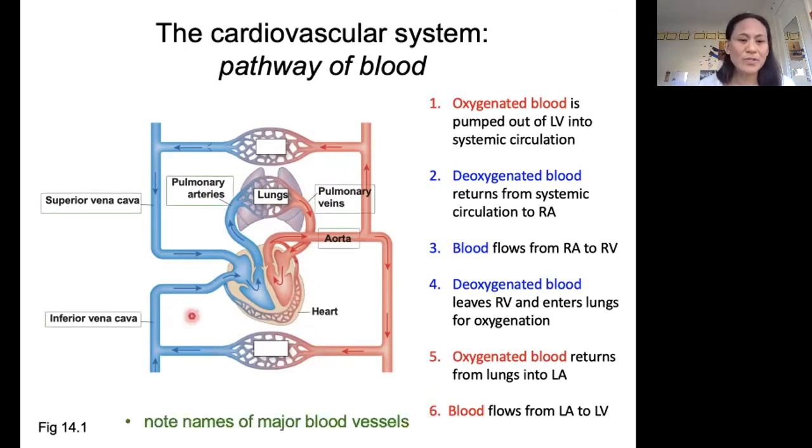I also want to point out the names of the major blood vessels: the aorta, which is carrying blood out from the left ventricle; the vena cavae, which are bringing blood back in to the right atrium; the pulmonary arteries, which are bringing blood out from the right ventricle to the lungs; and the pulmonary veins, which are bringing blood from the lungs back to the left atrium.